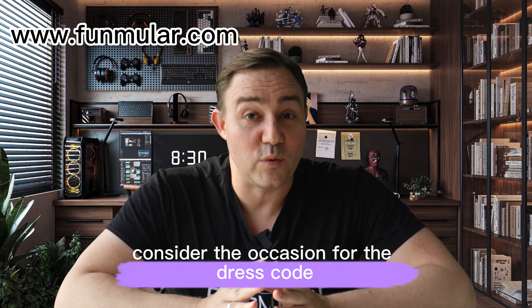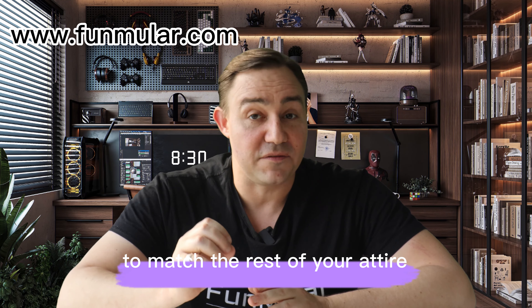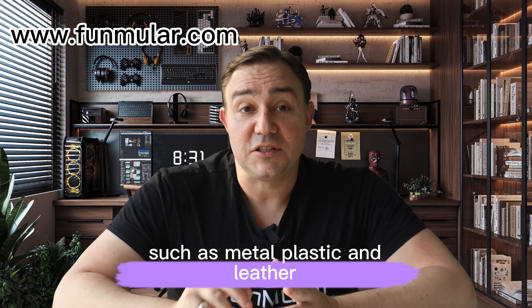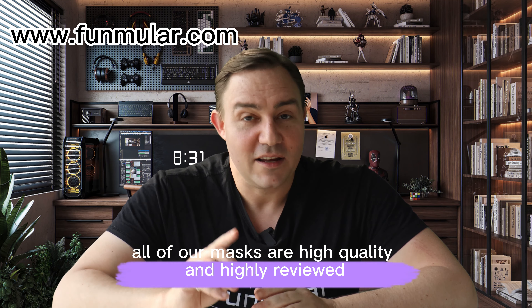Consider the occasion and dress code when selecting a mask. Make sure to choose the right color to match the rest of your attire. Also look for masks made of durable materials like we have here at Funmuller, such as metal, plastic, and leather. All of our masks are high quality and highly reviewed.